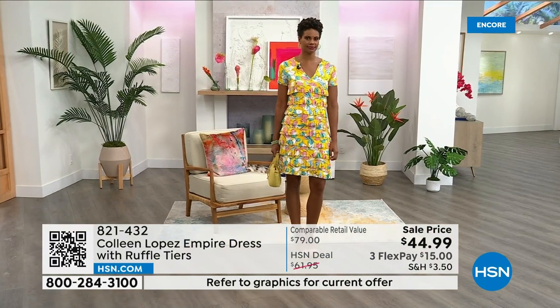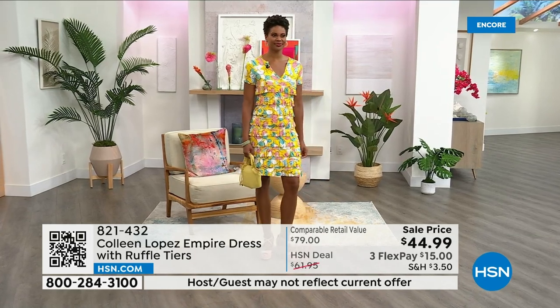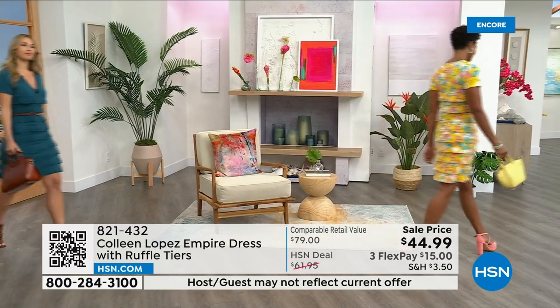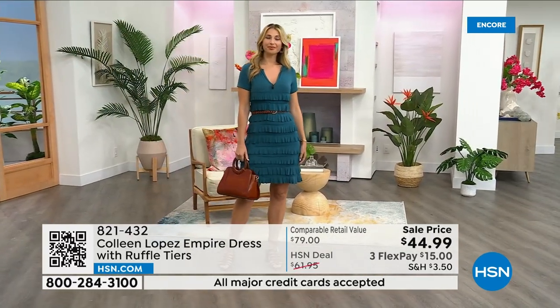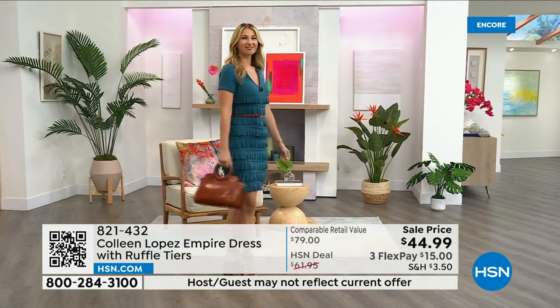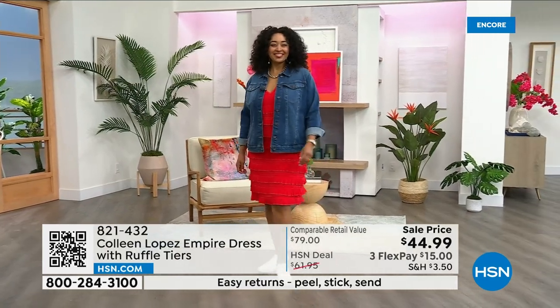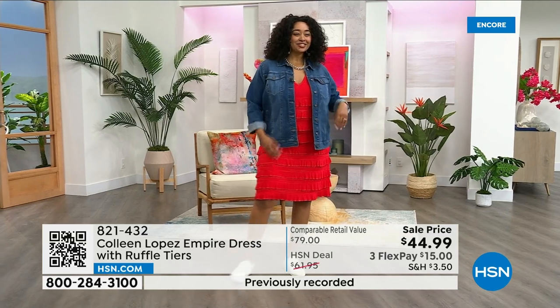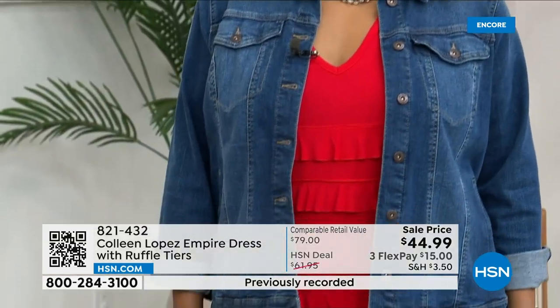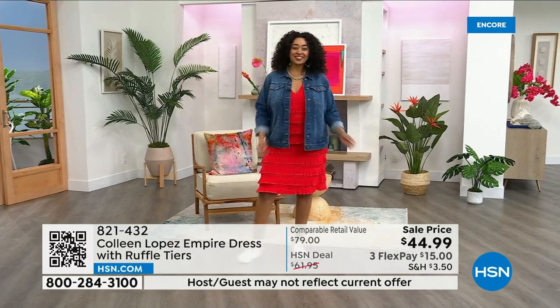It has enough body to it that it isn't flimsy — it gives you a really nice drape. This is rayon spandex, which I love for the weight and drape. If it were really flimsy you wouldn't get the same effect. Erin is wearing it with a little belt in a size small. Kenya is in the 1X — she's a size 16/18 and it fits like a dream with a jean jacket.